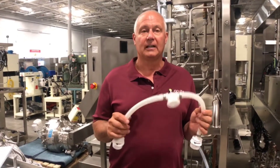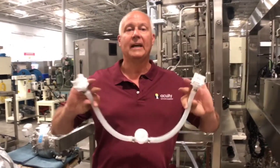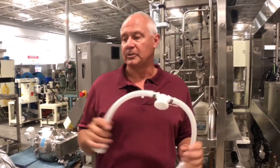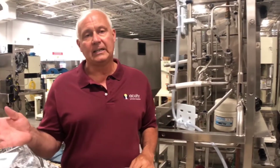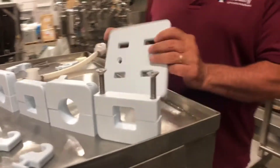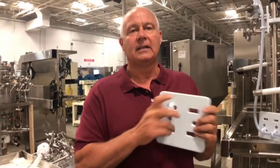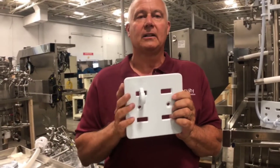You have challenges with kinking and also the weight of the tube sets. So what we did is we designed a system called T-Lock, where you can actually use different style clips.